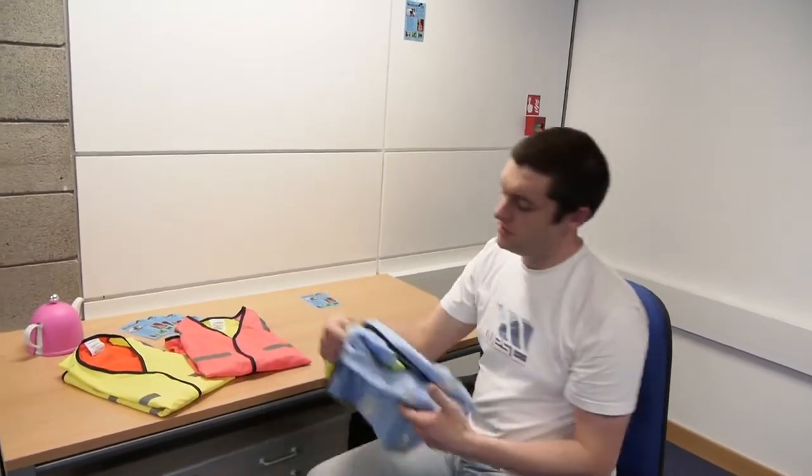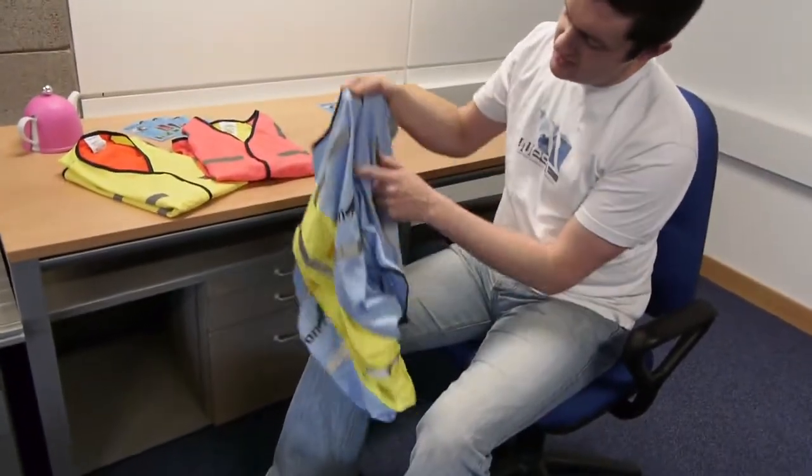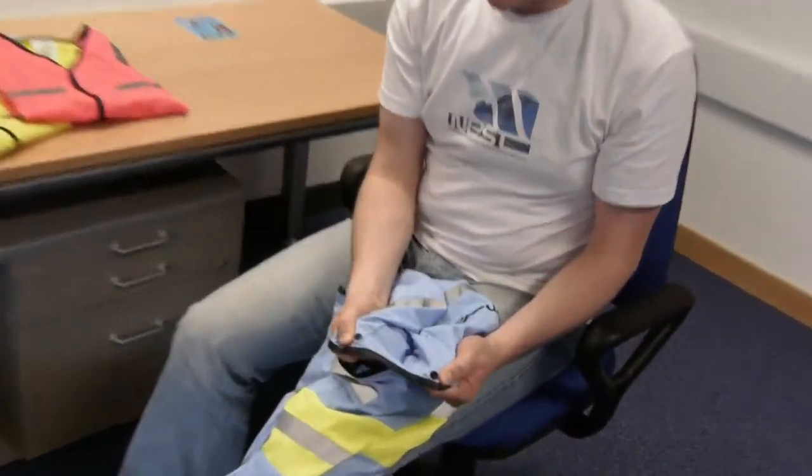So it's an expandable, high visibility vest. It expands by a set of simple fasteners on either side, so it can cover you and your bag. If we just take a look at one of them here, I can show you how it actually expands. There are three fasteners that run down the side of the garment and they're just easily expanded like so.